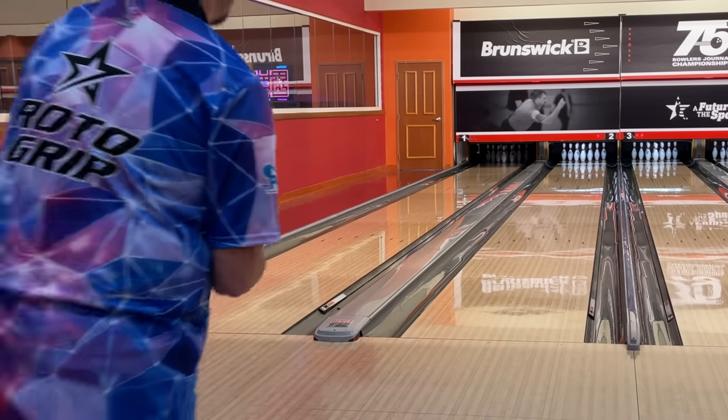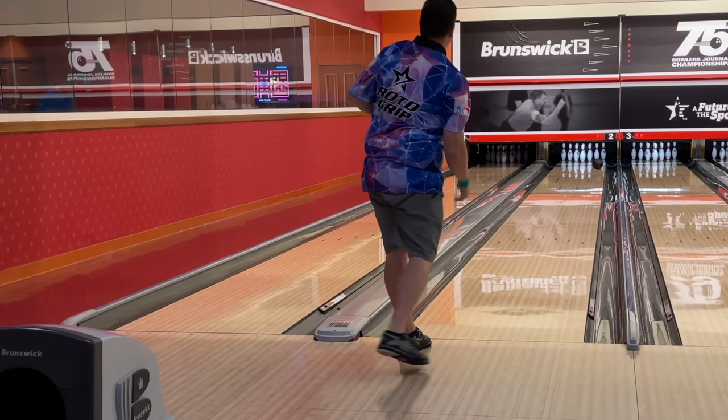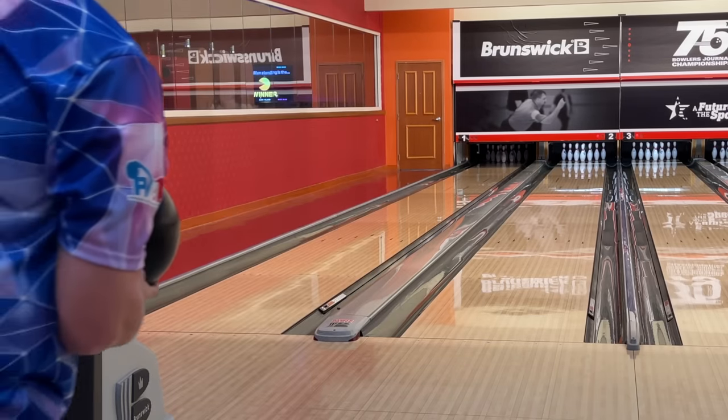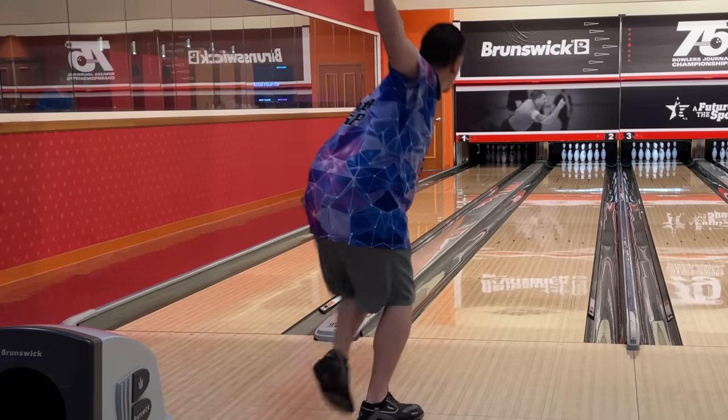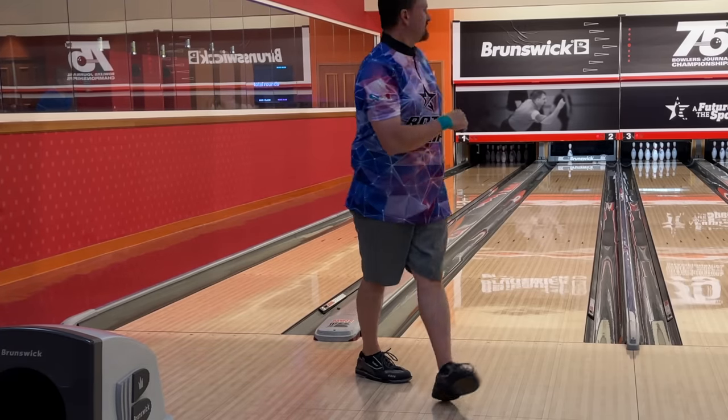Alright, so this is gonna be Chris's first shot with the pin up Night Road. He's gonna start five left of me and then we'll see what happens. Still the pin up one, same spot. I think it looks pretty fantastic — nice four pin.